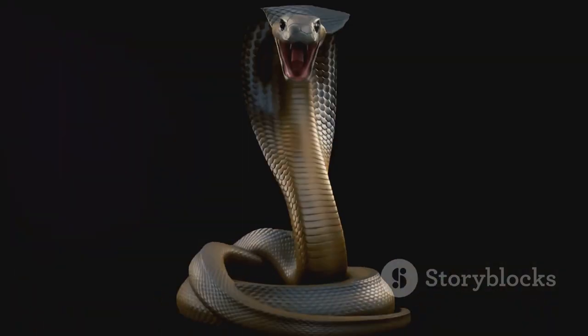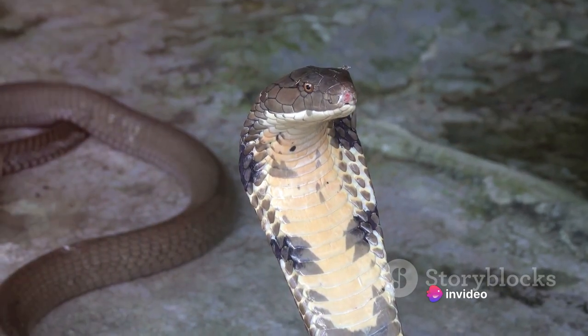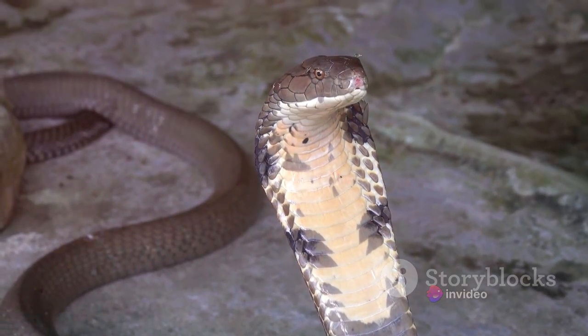But that's not all. The boa's jaw structure is another marvel. Unlike ours, their jaws are not rigidly attached. This allows them to open wide and swallow prey larger than their head. Quite a feat, wouldn't you agree?